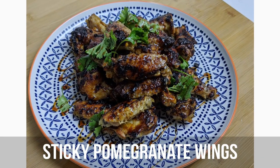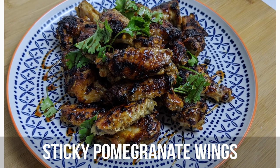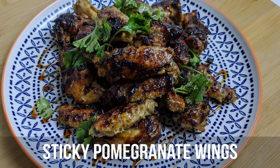Hi everyone, I'm Obi from Middle Eats and today I'm going to be showing you how to make jawaneh, a Lebanese dish of sticky pomegranate chicken wings.